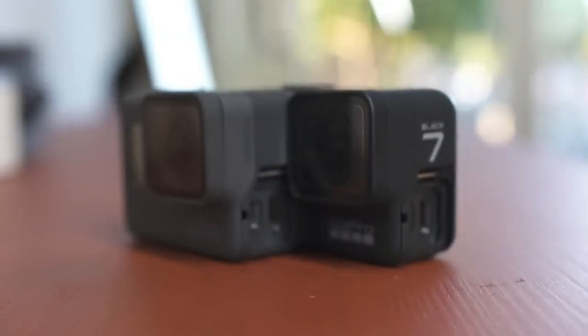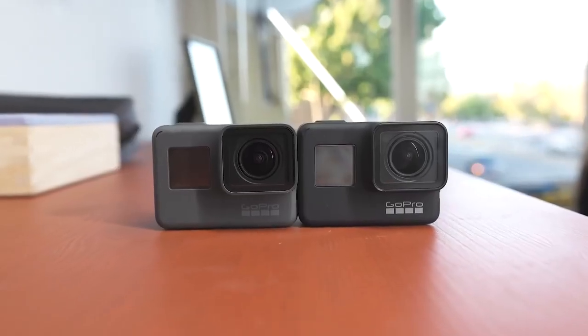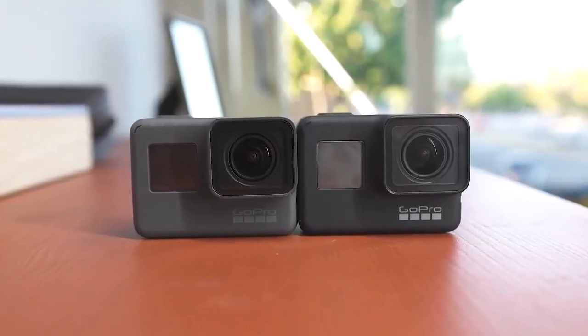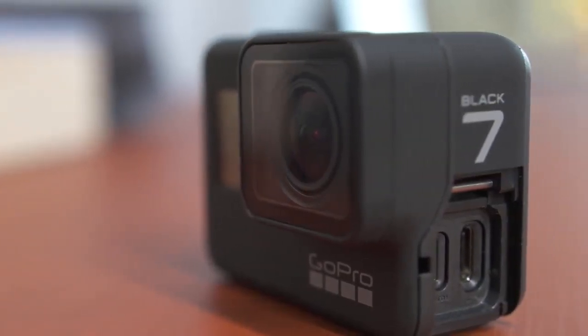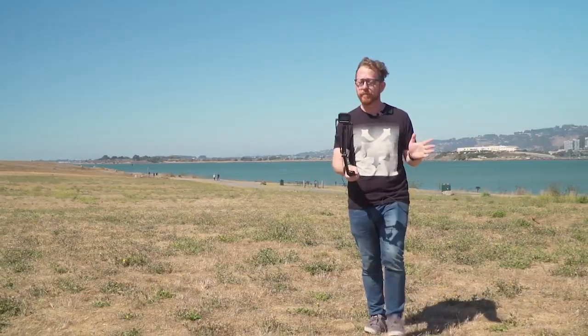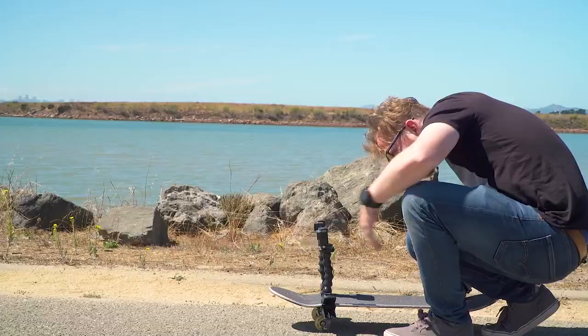So what exactly is new here? Don't let the color change fool you — on the inside this camera is almost identical to the Hero 6. It sounds like bad news, but there are a couple of things this camera can do that the Hero 6 can't, and depending on your needs that might make all the difference. Firstly, there's more RAM, which — as anyone who's upgraded a PC knows — can make the world of difference.